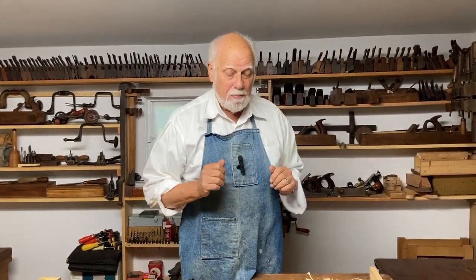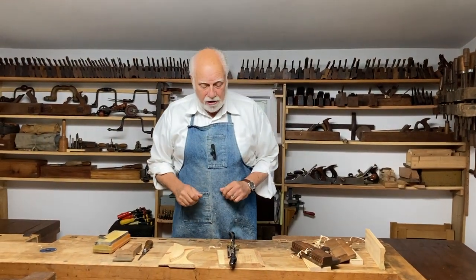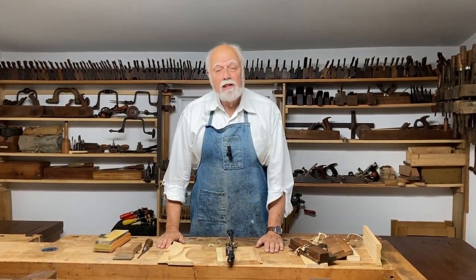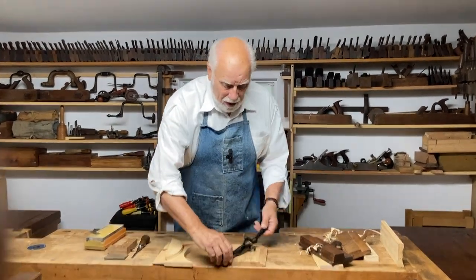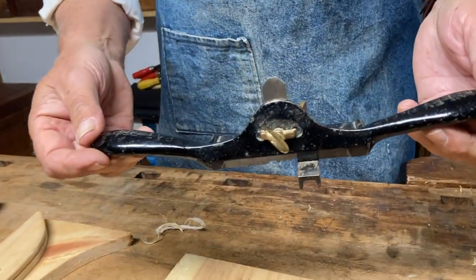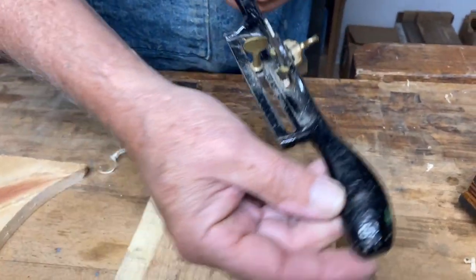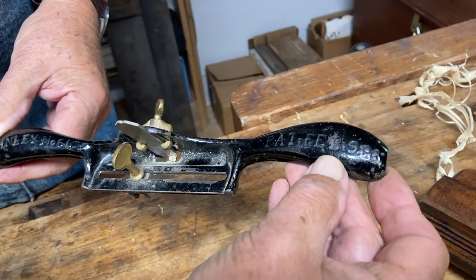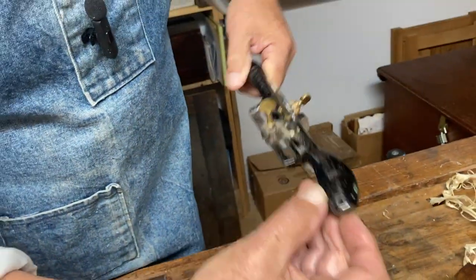Now, despite all these different planes that allowed you to make different size beads and put them in different places, at the end of the 19th century Stanley — the great inventor of metal woodworking tools — came out with something they called a beader. This is the Stanley Number 66, and you can actually see the patent date on there: it was invented in 1869 or 1898.